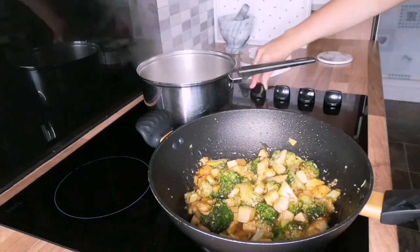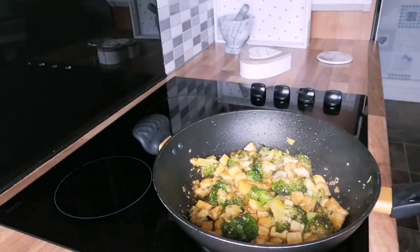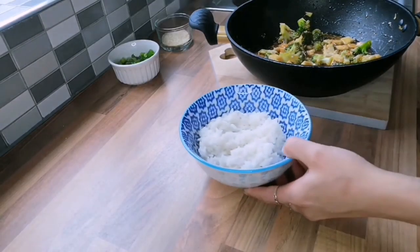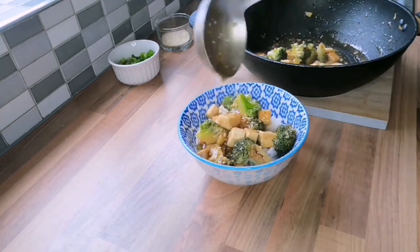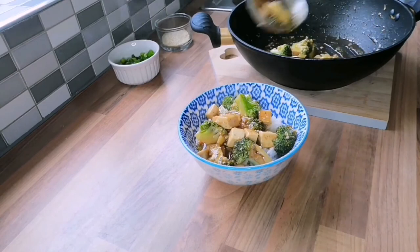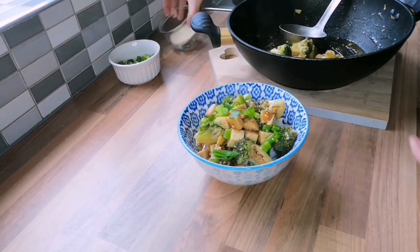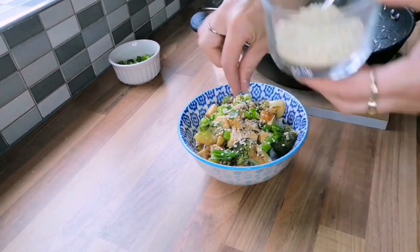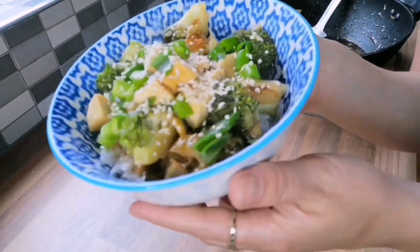Once the rice is cooked and drained, we are ready to serve. This dish makes enough for two main portions. Once plated up, it works really well to add some sliced spring onions and sesame seeds to serve. There you have it — the perfect fakeaway Chinese takeout-style tofu and broccoli!